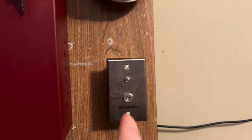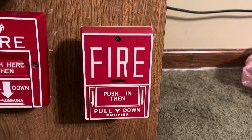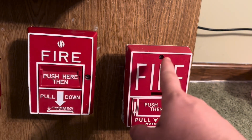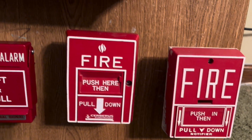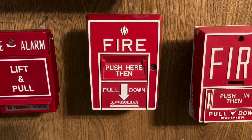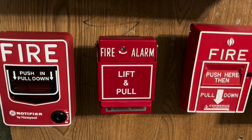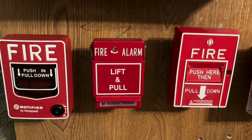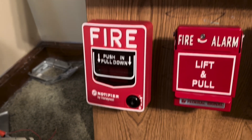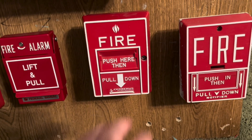Smoke detectors are still the same — we've got the 2151 and the 2424. The key switch is still the same. Down here I have my Notifier NBG-10, just a normal NBG-10 with the screw lock. I have my Cerberus Pyrotronics pull station — I can't remember the exact model — my Federal Signal metal T-bar, and then my Notifier NBG-12LX.